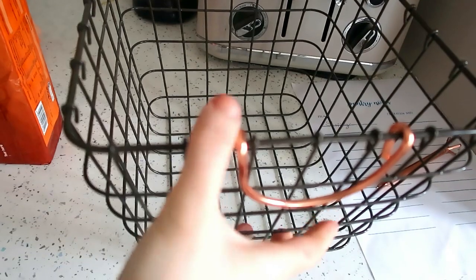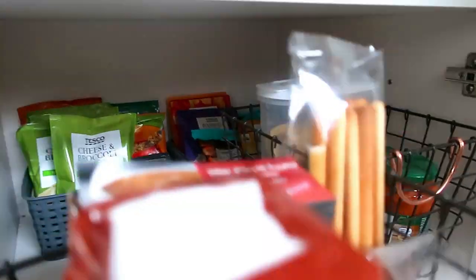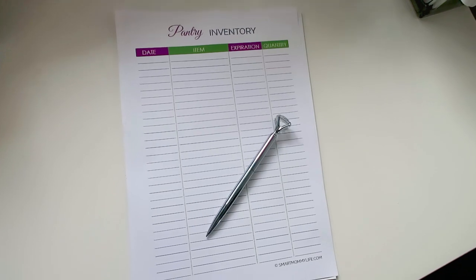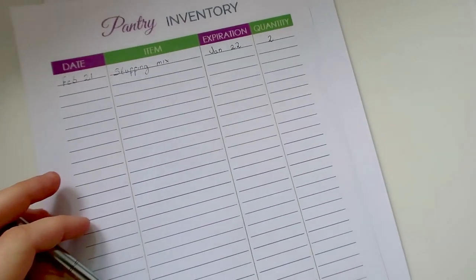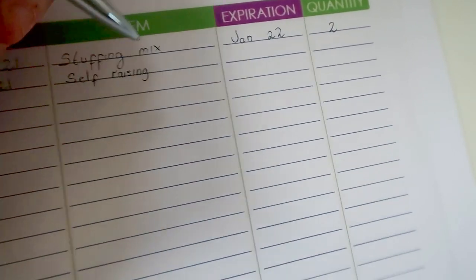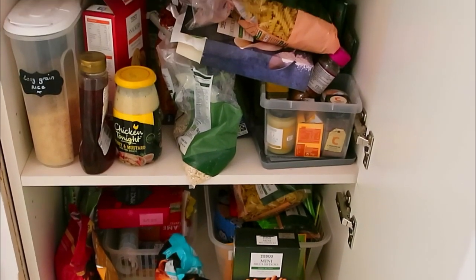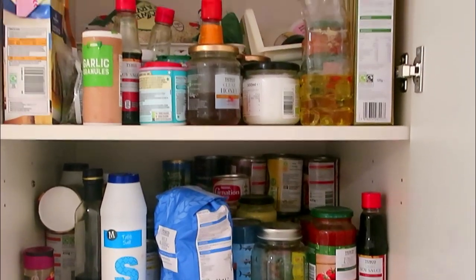These wire baskets — I got them from a Matalan sale — I thought they'd be perfect in here. I put all the crackers and things in one, and jars and sauce kits in the other. To keep an eye on the dates of everything, I found a printable from Pinterest — obviously you could just write it down, but I like the look of it — just a little inventory of everything's date, so I know when things need using up by or if I need to replace anything. I'll keep that inside the cupboard.